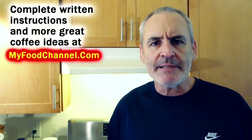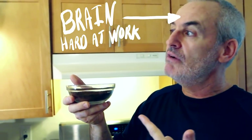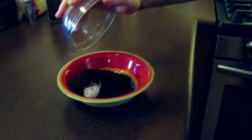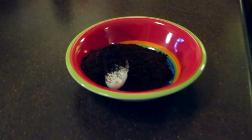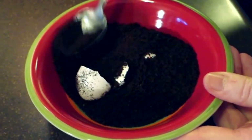My favorite way to make coffee is the French press, but there's no French press here, no moka pot. This is a super simple stovetop egg coffee. You want to take a bowl and an egg, drop it in there. I'm making a big pot — for 32 ounces of water I've got eight tablespoons of coffee. Pour the coffee on your egg.